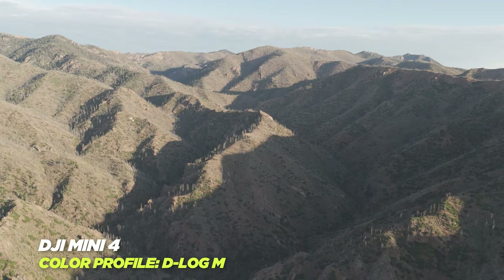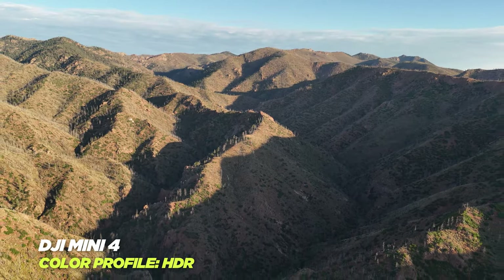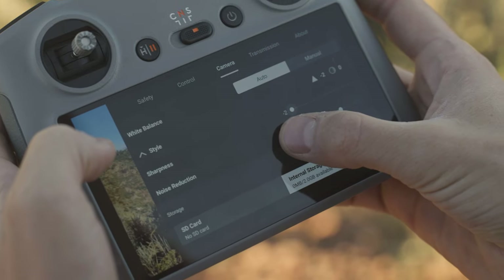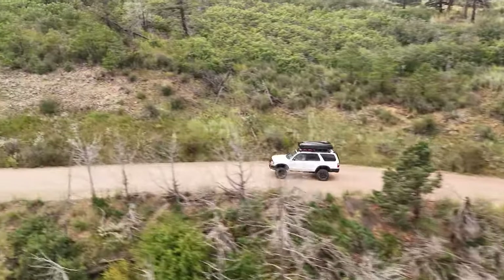It now shoots in D-LogM for maximum flexibility in post for color correcting. And if you're someone who doesn't want to spend a ton of time correcting in post, it also shoots in HDR. Another thing I've noticed about DJI drones in the past is they sometimes have an under-sharpened or over-sharpened look, but now with this drone you can manually adjust that on the controller, which is awesome.